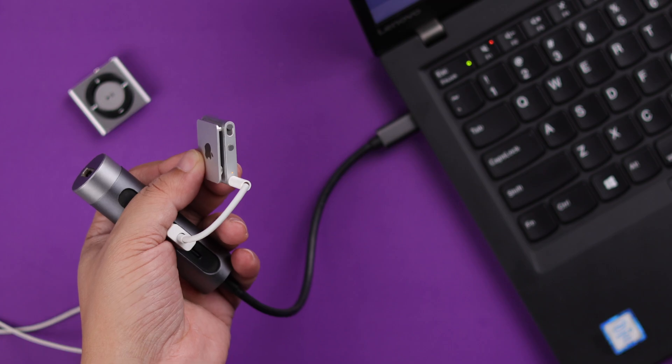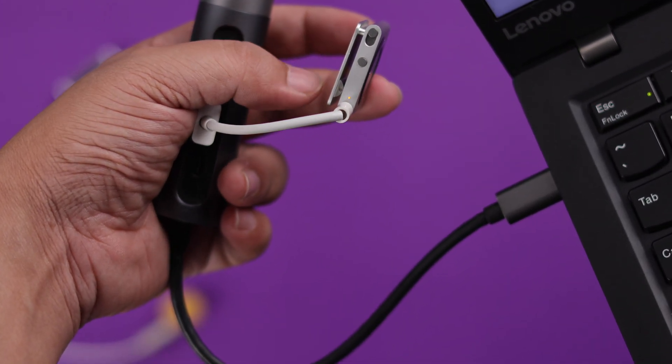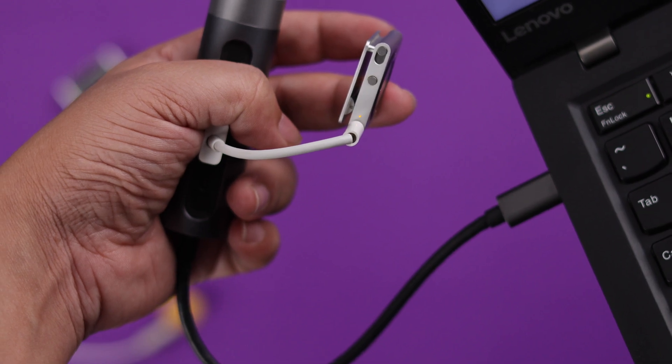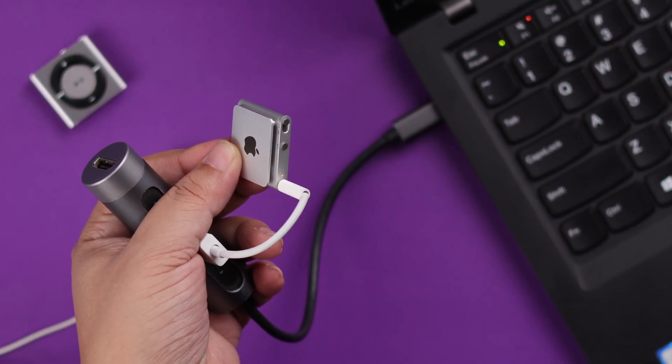If everything is okay and there's no hardware issue, your iPod Shuffle should start charging immediately. Hopefully this video could solve your iPod Shuffle not charging problem. I'll see you next time.